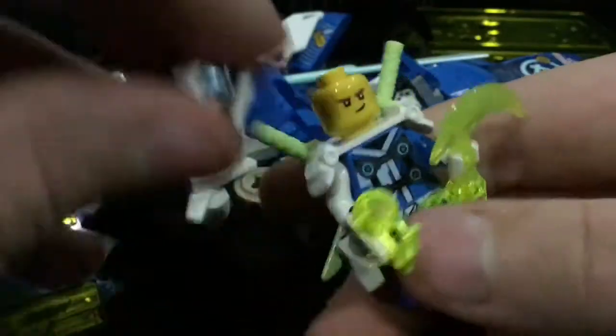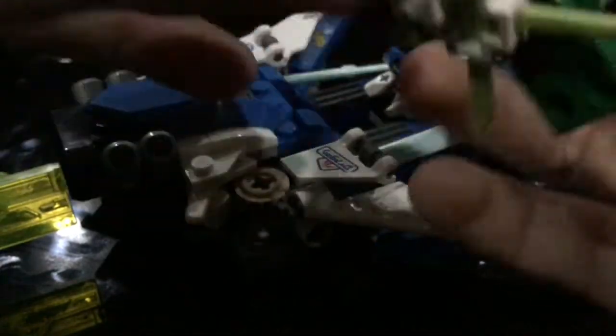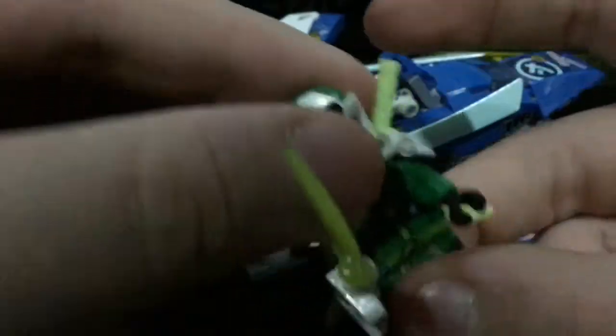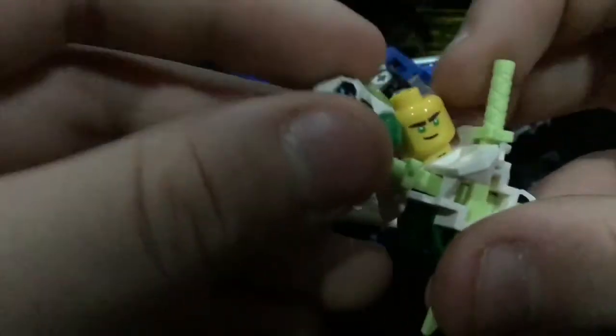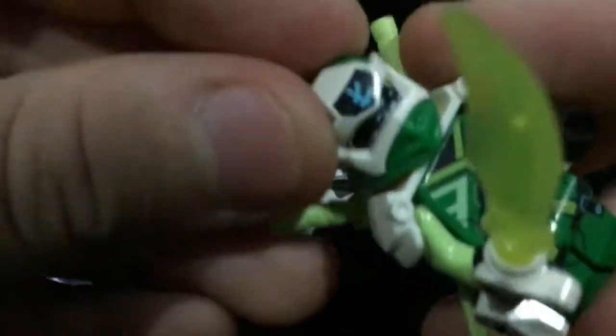Jay and Lloyd have alternate faces. There's that one face, then there's also the normal one, and then there's him without the mask. This is Lloyd's mask on — take it off, flip it around, and there's normal Lloyd.